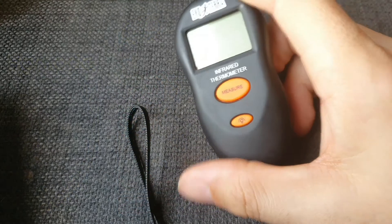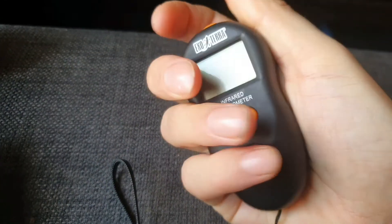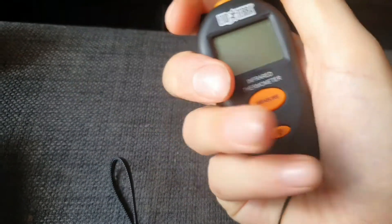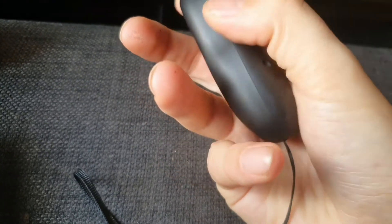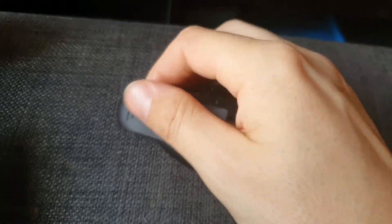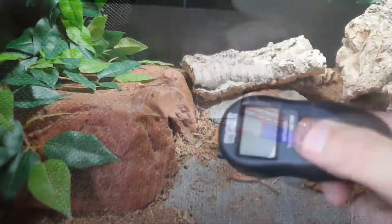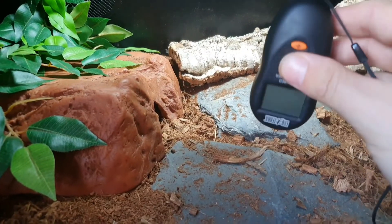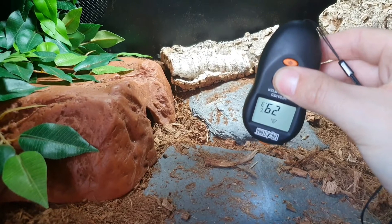The unit itself is pretty small, fits in the hand nicely, and is quite comfortable to hold. It's plastic but has a rubberized coating on it. It takes two triple-A batteries, which is handy. This is just a point-and-shoot device — hold down the button and point it at the surface.